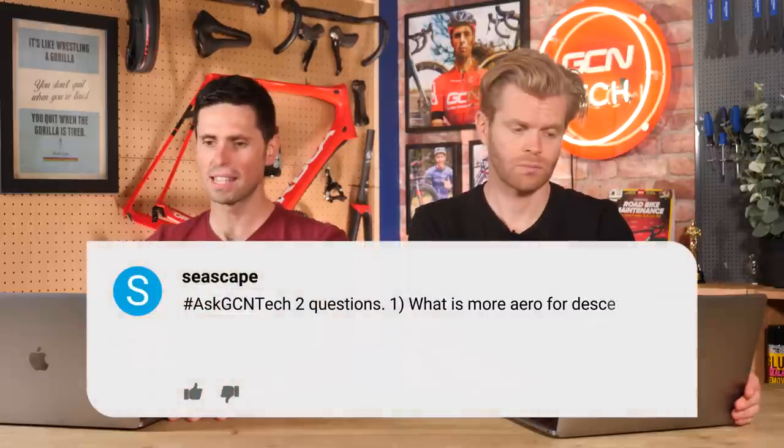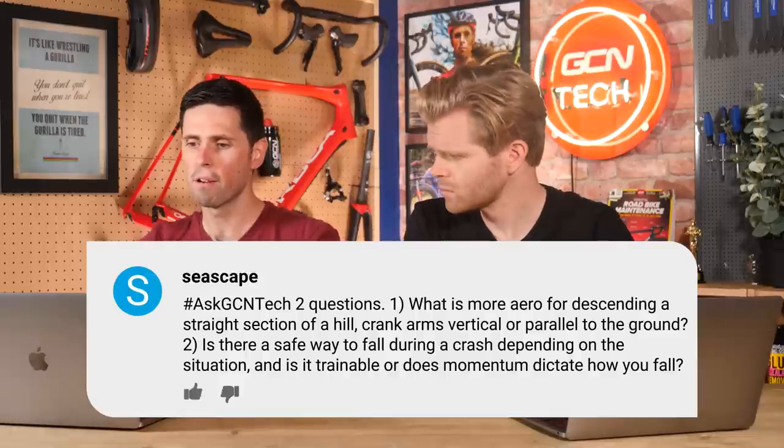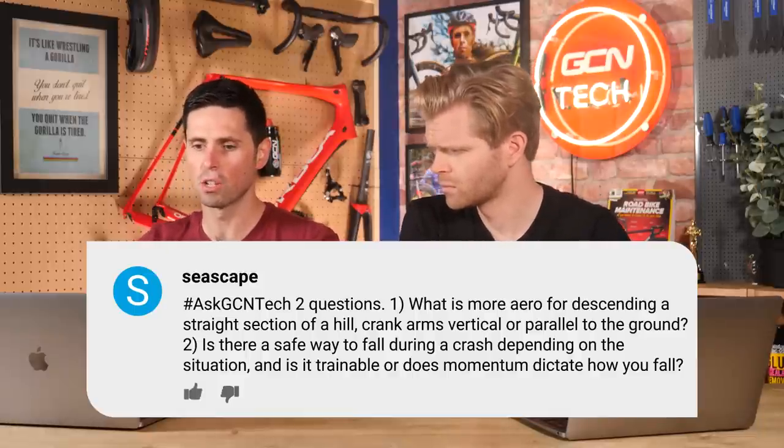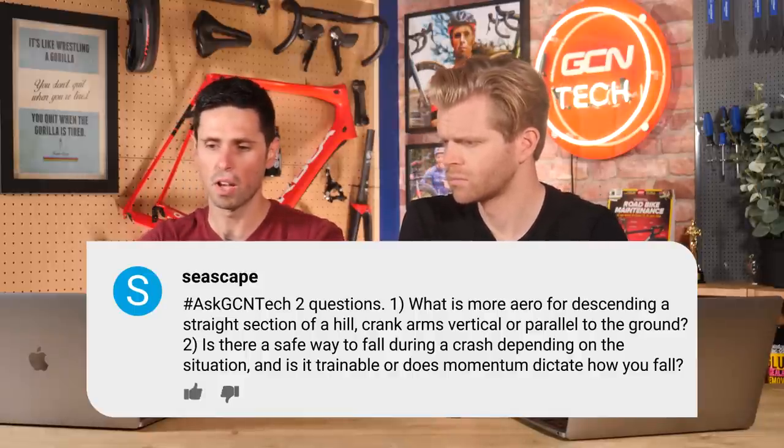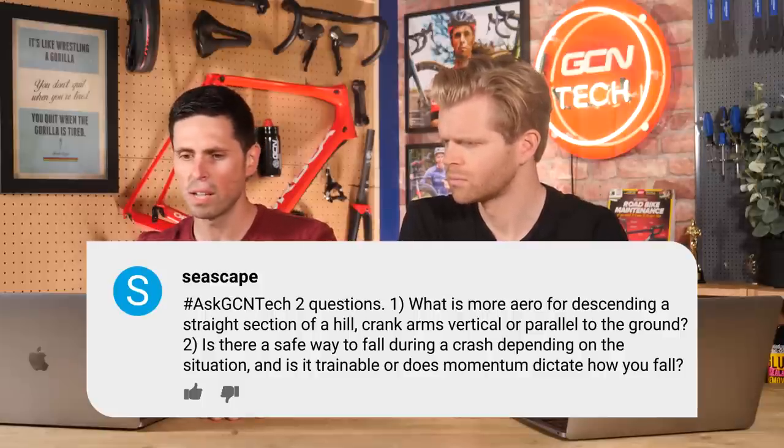First up, we've got a question from Seascape. Two questions they say. Number one, what is more aero for descending a straight section of hill — with your crank arms vertical or parallel to the ground? Question two, is there a safe way to fall during a crash depending on the situation? Is it trainable? Does any momentum dictate how you fall, since sprinters like Cav roll like logs when they crash during the final sprints, while other people fall like ice skaters, bringing their arms and legs close to their body.